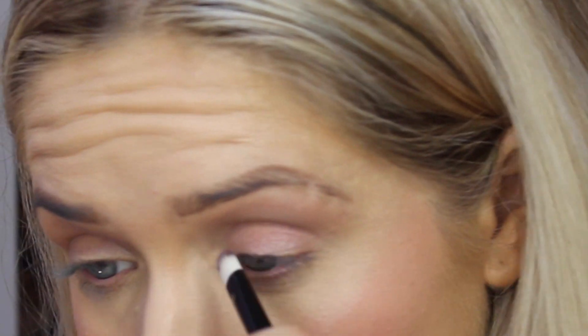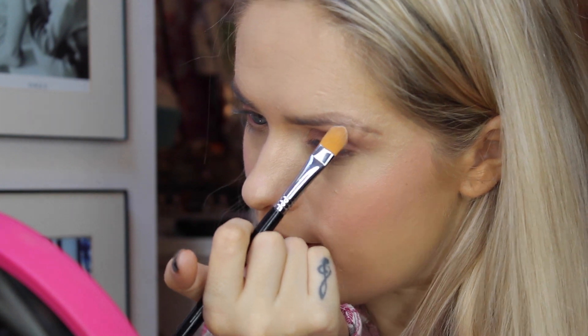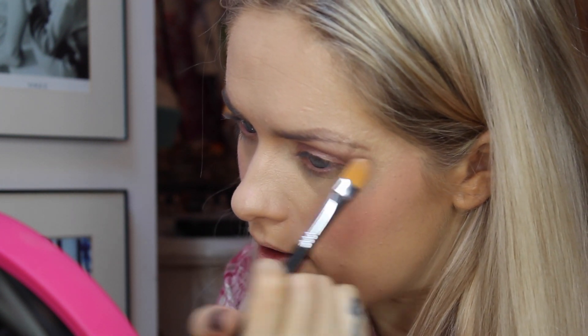I'm using the Avon brush for this - you can use any flat eyeshadow brush. I'm popping a little bit of Burnout on the inner corner as well. Next I'm going to use the colour Strange, which is a matte white, and pop that onto my brow bone using the concealer brush. Then I'm going to get some more Limit, the first shade we used, and run that through the crease once more.